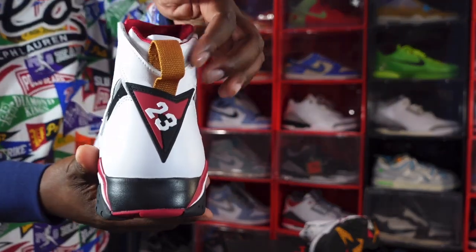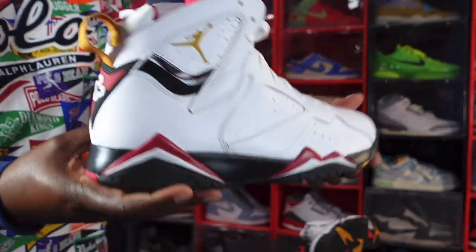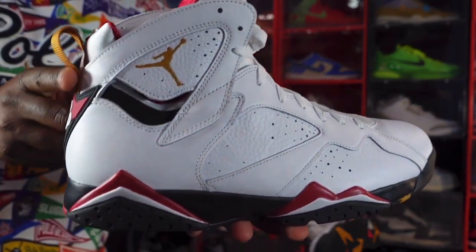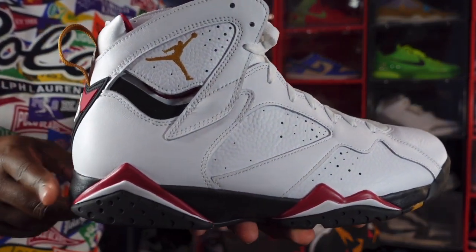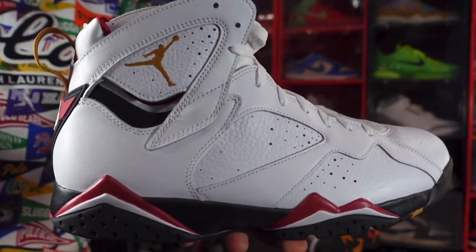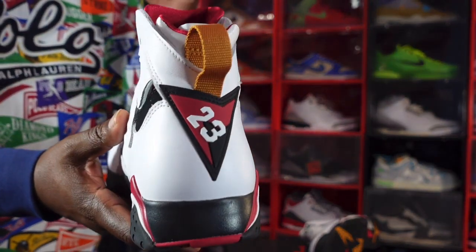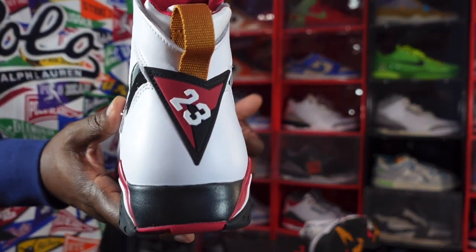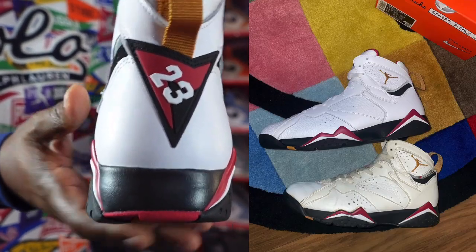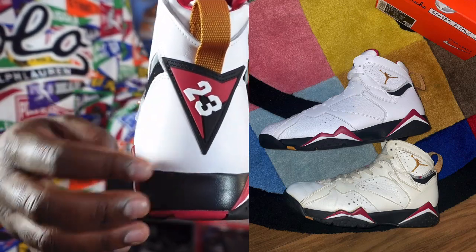Looking at the back, you've got your gold pull tab and your 23. I wanted to show you guys how the back curves a little bit — it's almost OG from the back. You can also check out Physical Nightmare's comparison pictures, which I'm going to put up so you guys can see. You also have the 23 in white, with the ring on top in red and black.